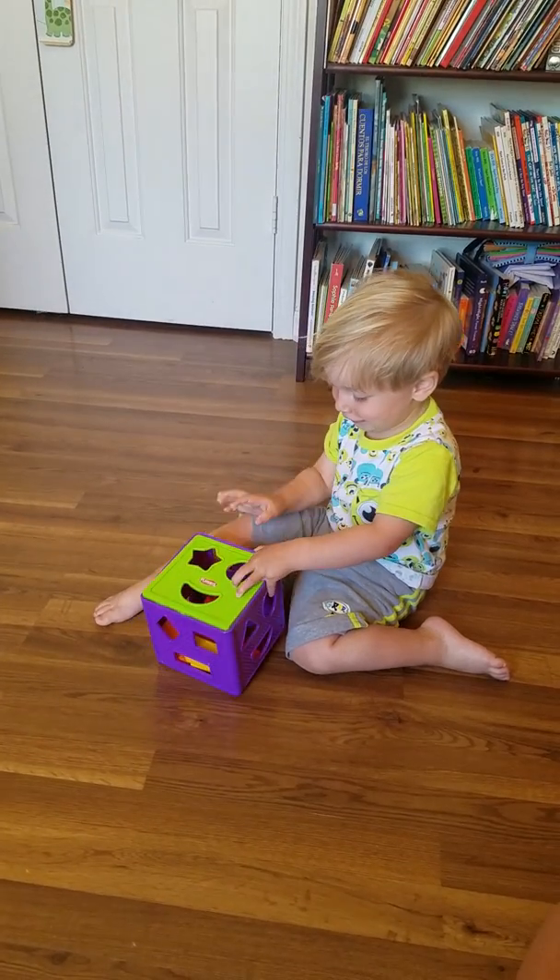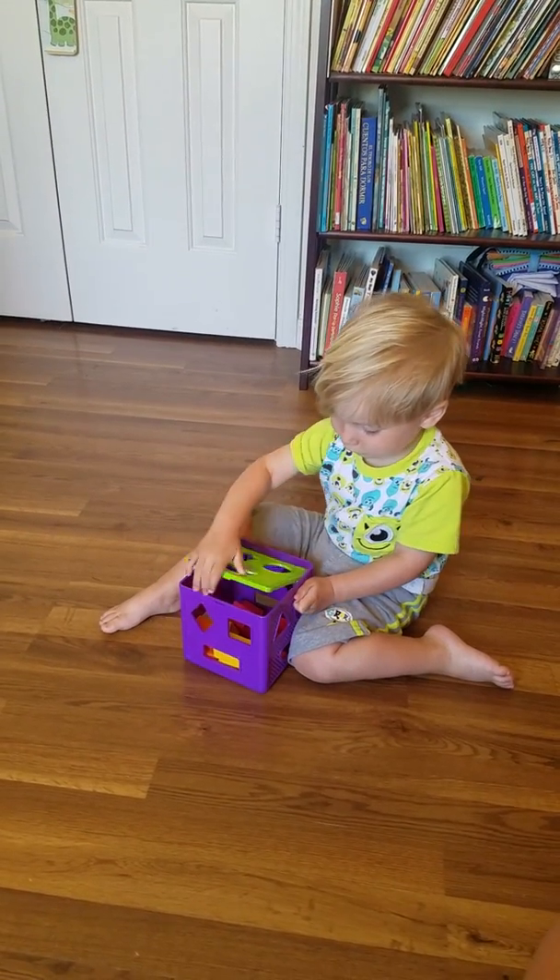Square! What color was the square? Red. Good job.